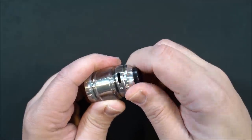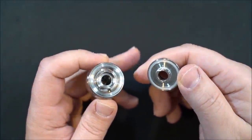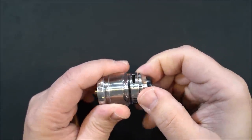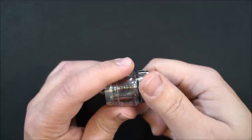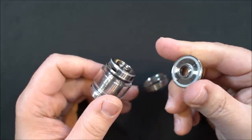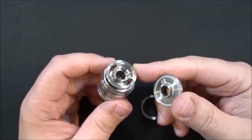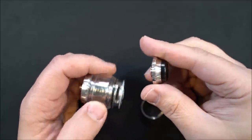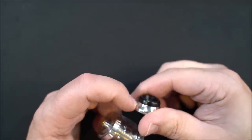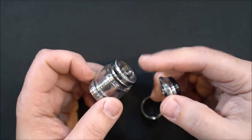To take off your top fill, simply unscrew half a turn and pull. Now sometimes when I remove the fill cap — see that — the airflow control ring pops off while unscrewing. Kind of wish there was a little bit more meat on there. You have to be careful with that; it's happened to me lots of times.